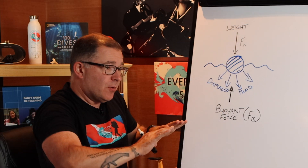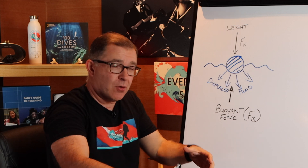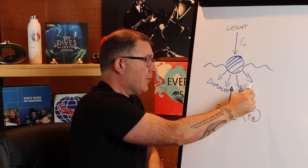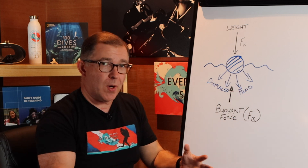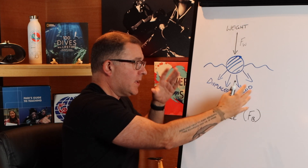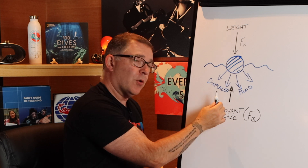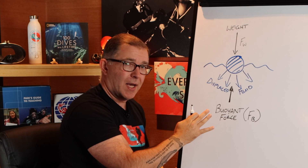The object is going to push water away from it as it sits partially or totally within that fluid, so it's going to displace fluid. The fluid that it displaces also has weight, and by displacing that fluid it creates a buoyant upward force. That is the Fb. So that's the first part of this that we need to understand.